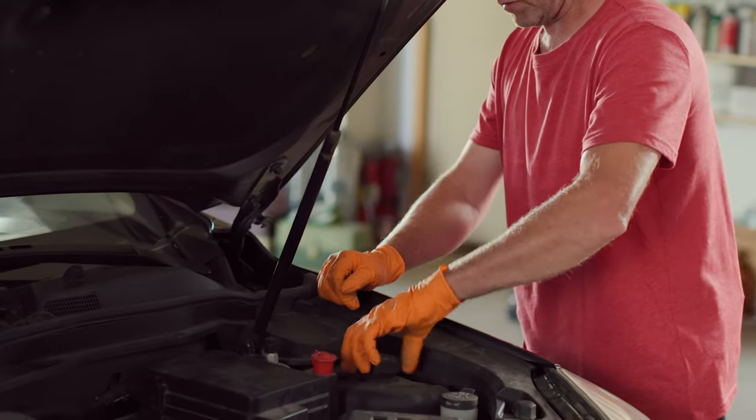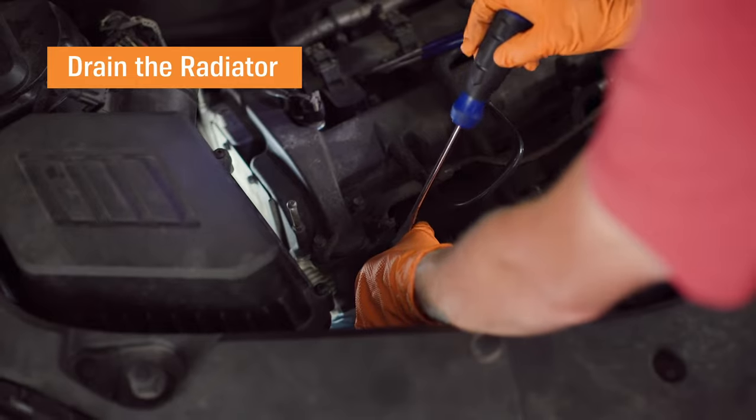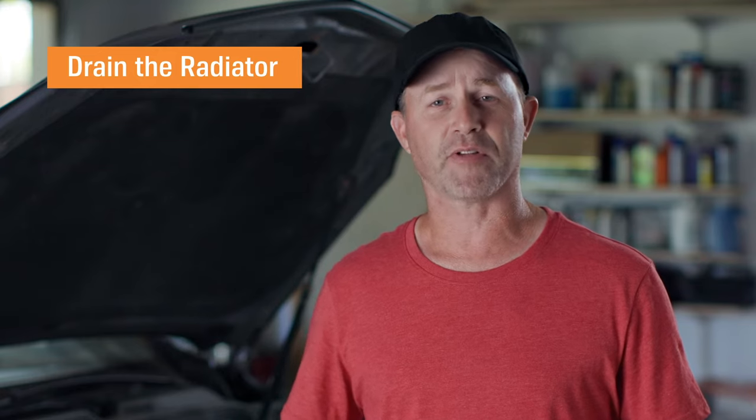Remove the radiator cap and place a pan under the radiator to catch any fluid. Unscrew the drain plug and let the fluid run out. Once the radiator is dry, replace the plug. Be sure to dispose of old antifreeze properly.